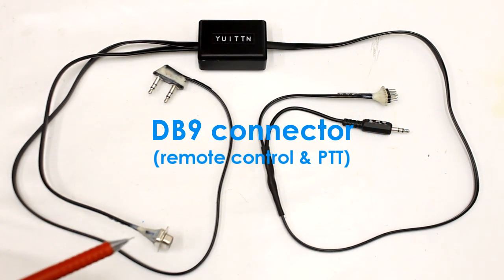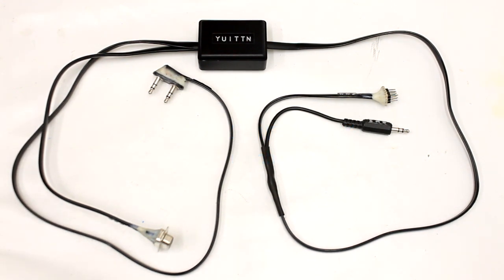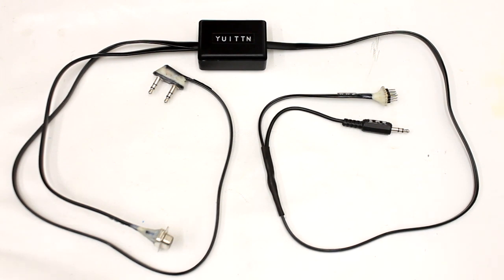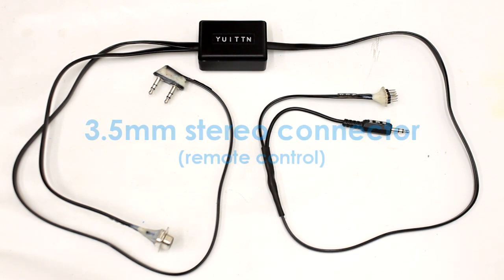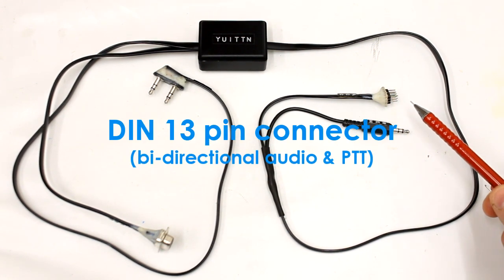First we have a female DB9 serial port connector for remote control and PTT. Next we have two male 3.5 millimeter stereo connectors for bidirectional audio. On the other side we have another male 3.5 millimeter stereo connector used only for remote control, and the last one is a male DIN 13 pin connector for audio and PTT.